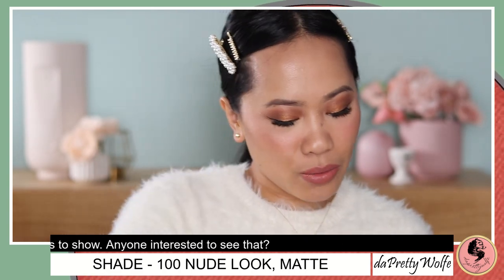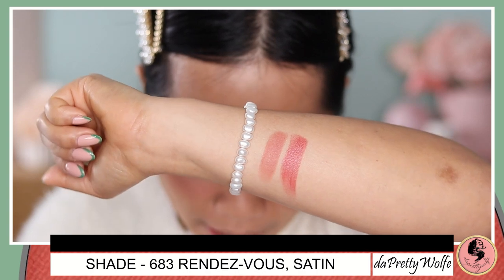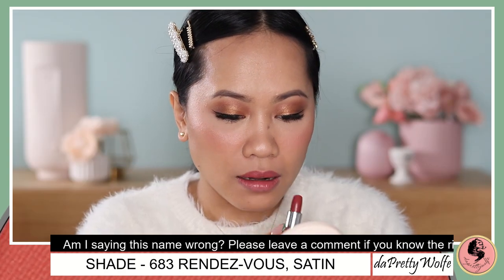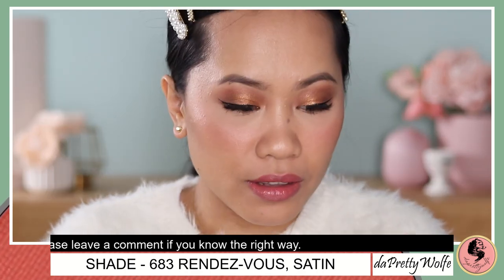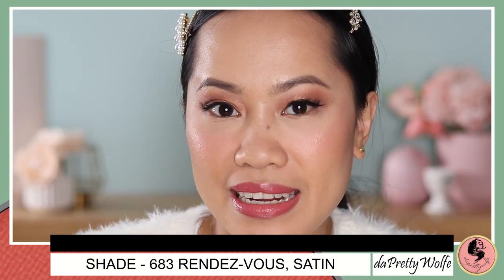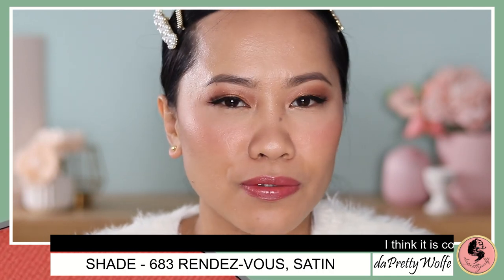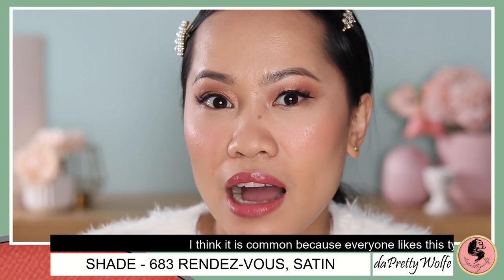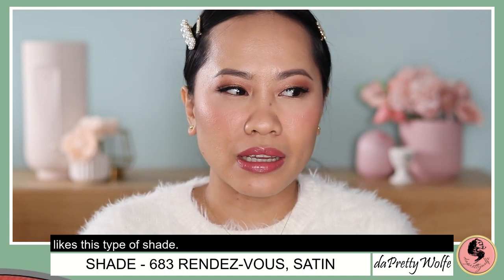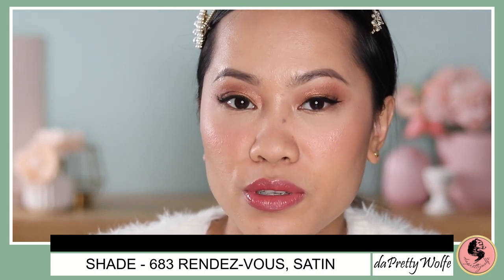Let's move on to the next shade. I love this kind of finish as well because it's satin. That is the Rendezvous swatch. Here is the shade Rendezvous — I will just build it up a bit more. What do you think of this shade, guys? I feel like this shade is not a very unique one. I just love the formula because it's very comfortable, but I definitely have a lot of similar shades. I will keep it anyway because I don't have something like this from Dior. It's one of those lipsticks you can wear almost every day and it will look good.